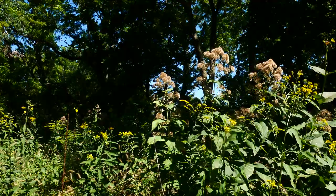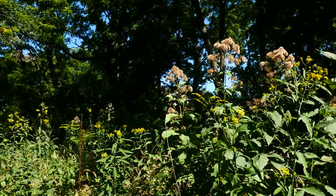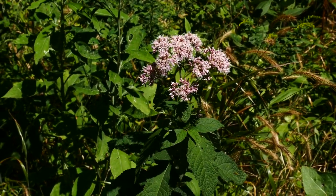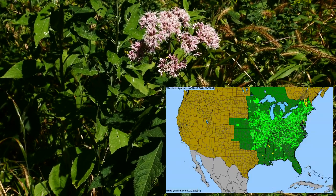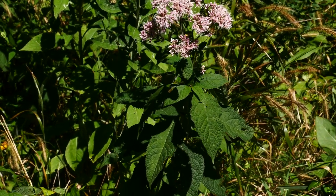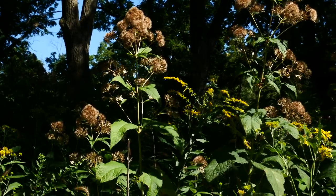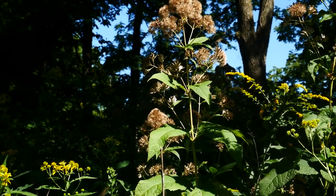Here we have Eutrochium purpureum, otherwise known as the purple Joe Pye Weed. Besides forest edges and borders, you see it often on stream banks and river banks, usually in richer soil — sometimes floodplains. The heads aren't really flat-topped. It looks more like fistulosum than maculatum in the way the heads are more in that dome shape.